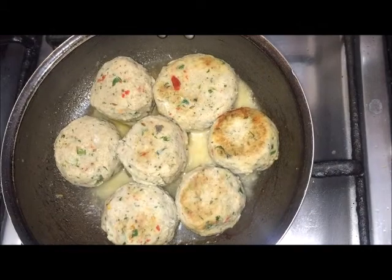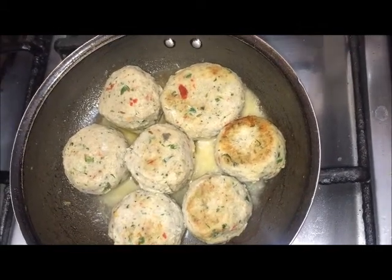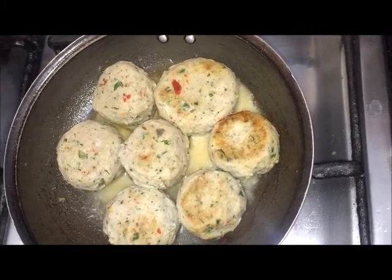Hi everyone, today I am going to tell you about this recipe.